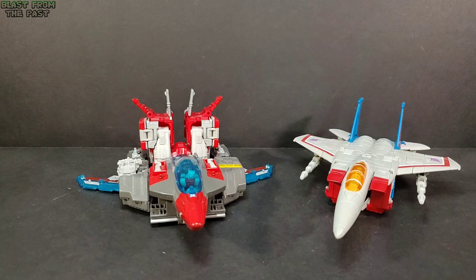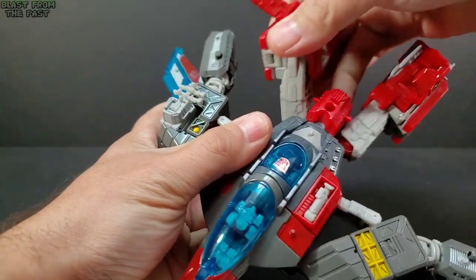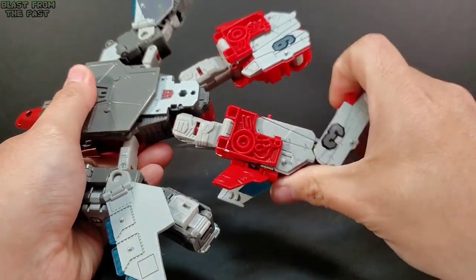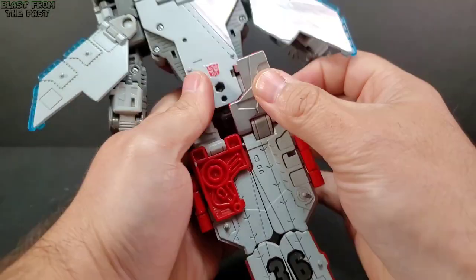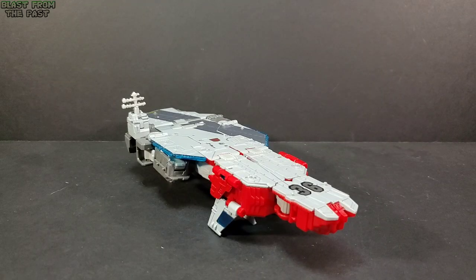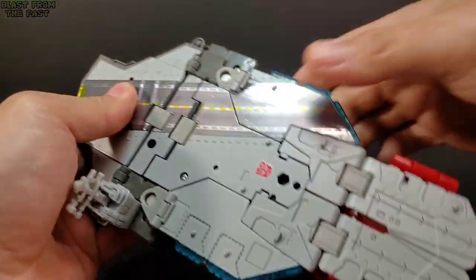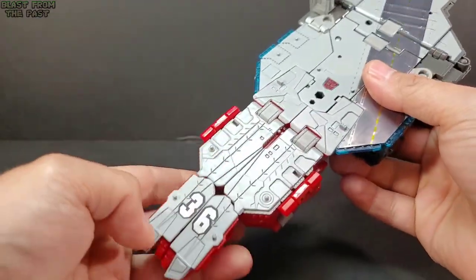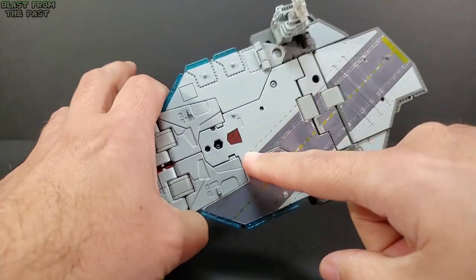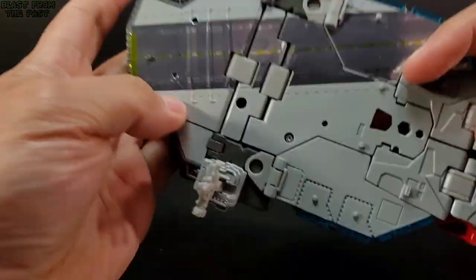Getting Broadside into aircraft carrier mode from jet mode is not very hard — just straighten him up, fold him over, a few twists and turns. Don't forget to remove Blunderbuss from the cockpit so you can put him on top of the aircraft carrier. Here he is in aircraft carrier mode — it's a lovely mode, probably the one I like best. You get some more stickers here on the runway, an Autobot logo, and some detail on the side.